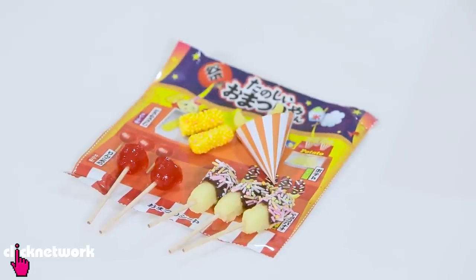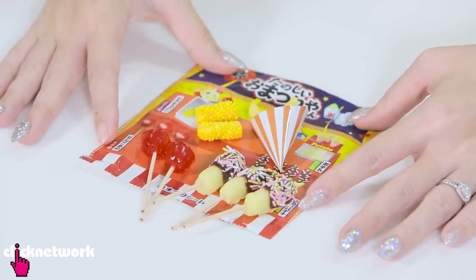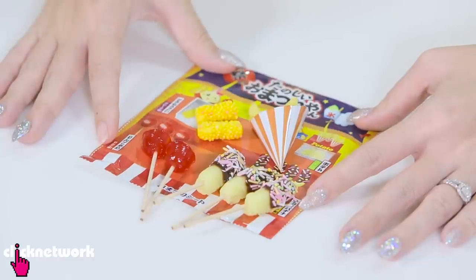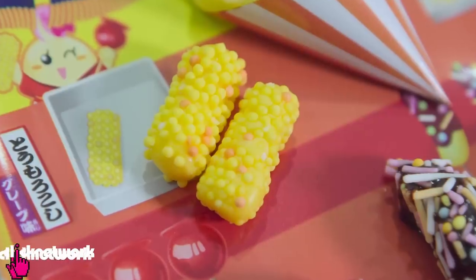I would say that I'm a little bit disappointed with it. I originally thought that we would be able to construct a kind of little box where we can put all the food in so it looks more 3D. But instead it's on this piece of paper which I feel doesn't really have the feeling of a carnival. Of all the things here I think the little bananas look the best. But of course the corn is a major disappointment - does not look like corn at all.